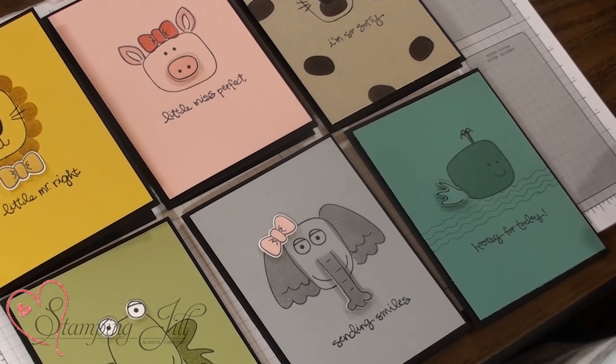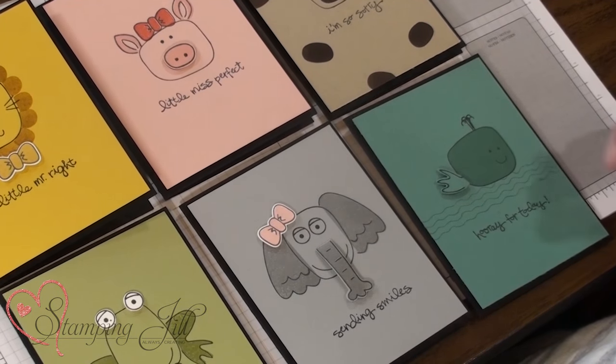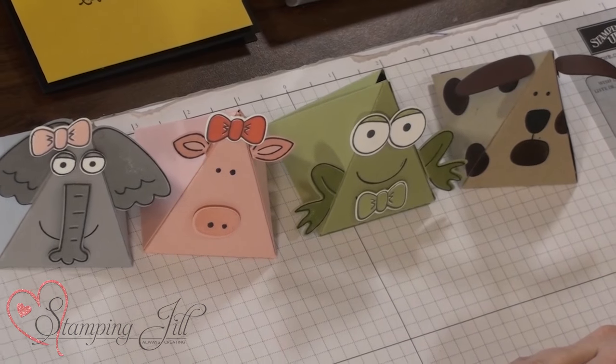Thanks for stamping with me today. If you are interested in purchasing any of the items that you saw today in the video, make sure to click the links below and don't forget to share with your friends these fun new ideas with the Playful Pals stamp set and the Pyramid Pals Thinlits. Thanks — see you next week.